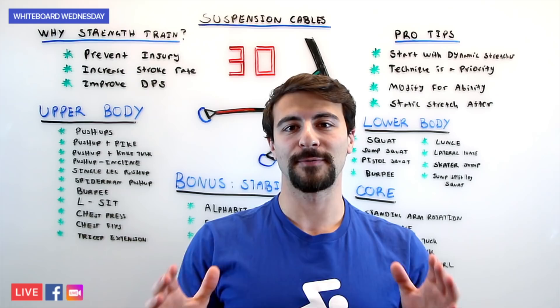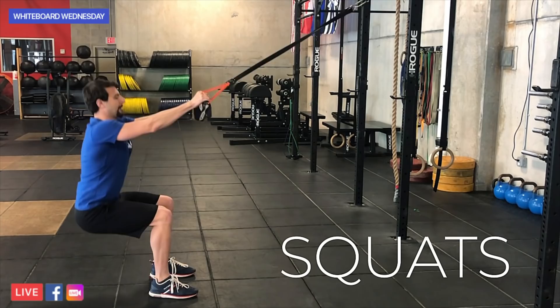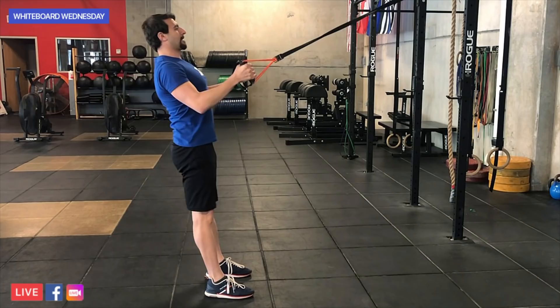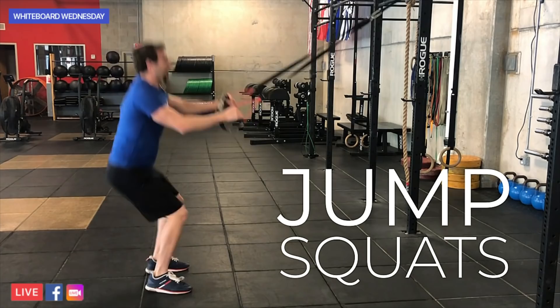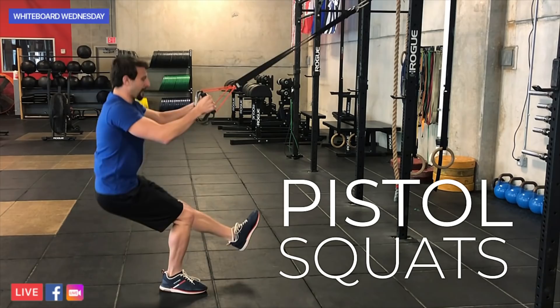Let's look at the lower body. We've got the squat — the suspension cables help you maintain form and really let you get low where your thigh is parallel to the ground. Keep your knee over your ankle and don't let your knee come forward past the front of your foot. After squats, we've got jump squats, which are really explosive but require perfect technique. You've also got the pistol squat, where you keep one foot straight out in front parallel to the ground and go up and down, really focusing on activating your core stabilizers, glutes, hamstrings, and all that good muscle engagement.